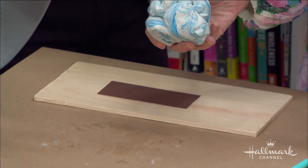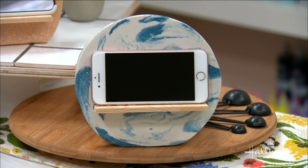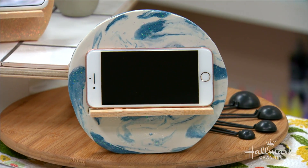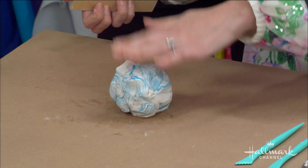To do the marbling effect, you use two different colors and just kind of fold them together — it's pretty cool. I actually did this recently with little ring stands on the show using the same technique. You can check that out online if you want to see that.